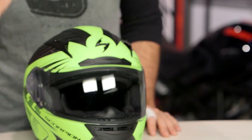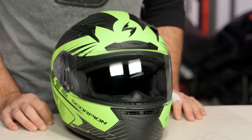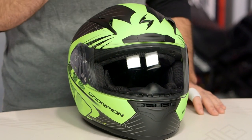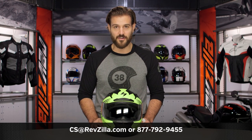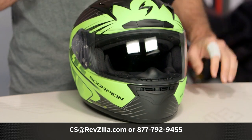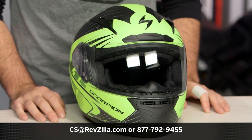There are a lot of riders out there rocking Scorpion helmets. If you want to hear more about what they have to say, click the info button and read what other riders are digging about the Scorpion lids they're rocking on their rides. If you have more questions for us, never hesitate — get on the phone, give us a call at 877-792-9455 or simply send us an email at cs@revzilla.com.